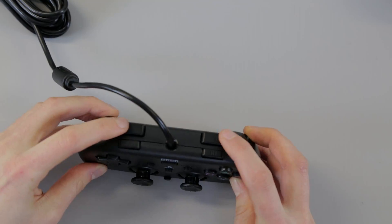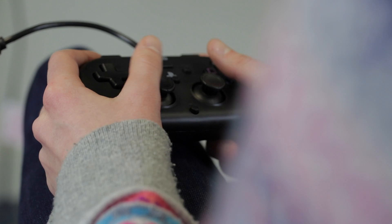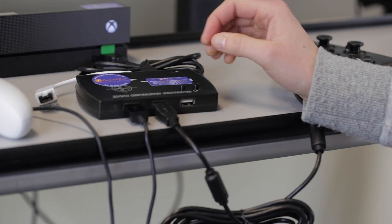Another thing to note is that the triggers are not analogue, they are just buttons. This controller will work straight into a PlayStation 4 and will also work on Xbox One with a SuperNova Plus or a Titan 2 adapter.